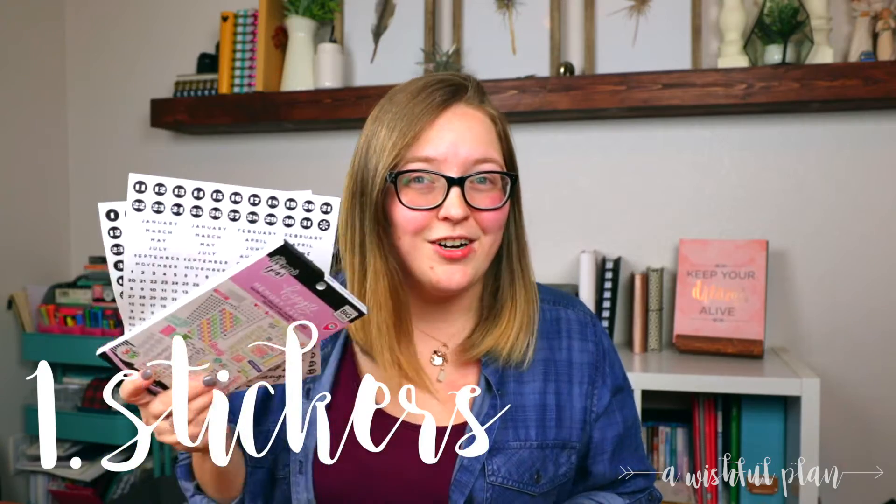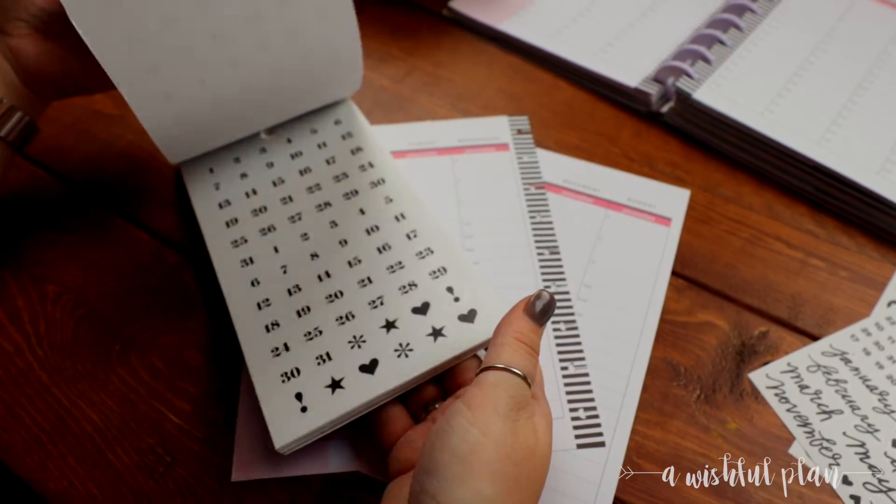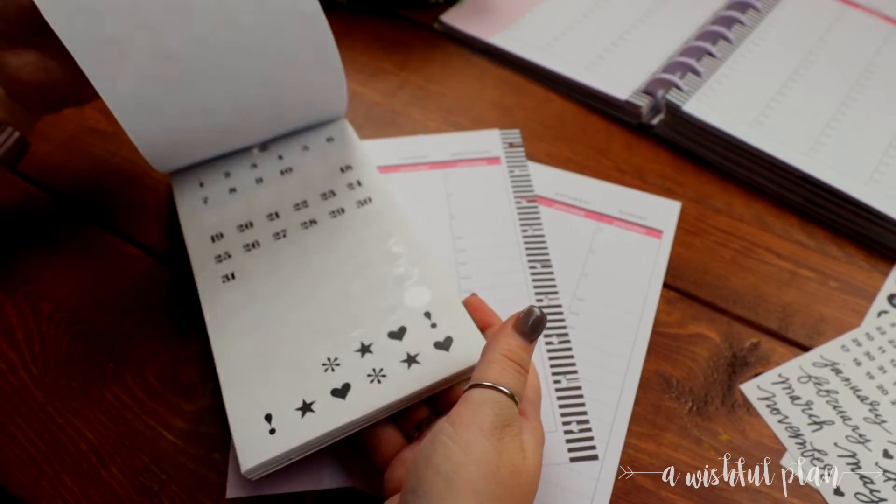Number one: stickers. Stickers are a great option because they come in various colors and styles, so each week or each day could be a completely different style. It's completely up to you.